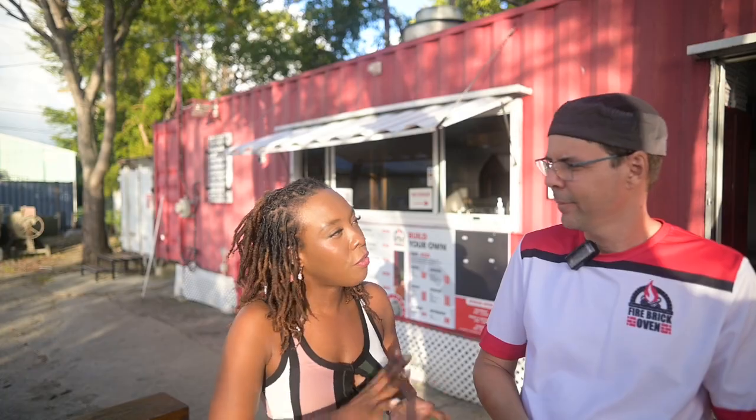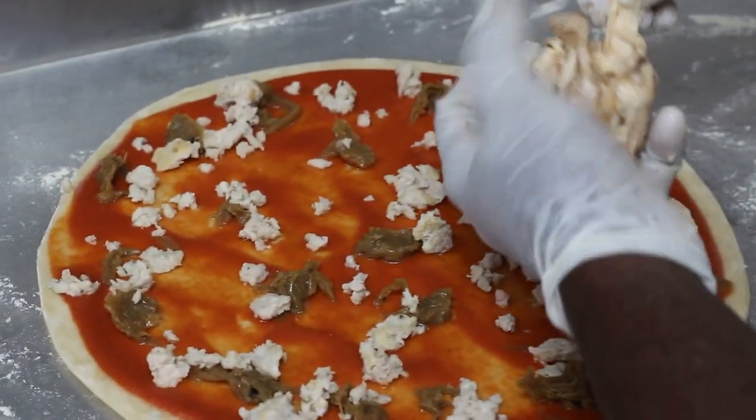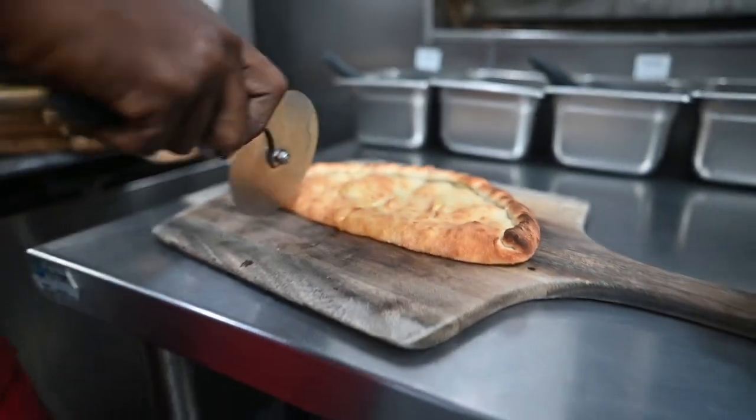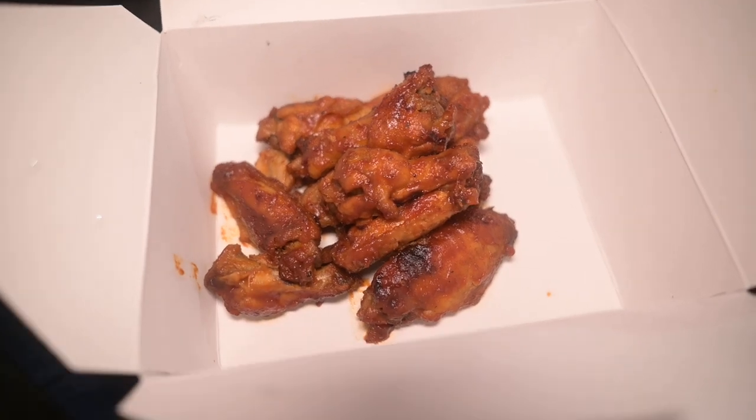Since then, we've developed a lot more. Currently we're working on a bigger size — we'll be doing 30-inch soon. We're currently doing the 12-inch. We also do calzones and garlic breads. Occasionally, when we have wings, we do wings and pastas as well.